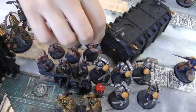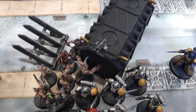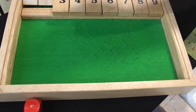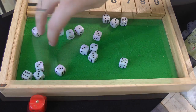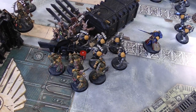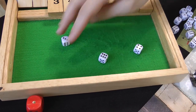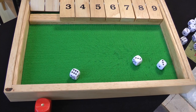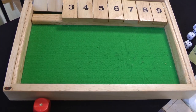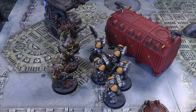Fight phase: Poxwalkers go first — eight models, sixteen attacks hitting on sixes due to shotgun grenade. Two hits — wounding on fives — nothing. Plague Marines: three plague knives hitting on threes — two hits, Death to the False Emperor gets a third — wounding on fours rerolling failures from Warlord trait — only one wound — three plus armour save made. Power Fist misses. Tainted Cohort fights: sword gets two hits on threes, one wound on fours — six plus armour save made. Axe gets one wound on threes — five plus armour save fails — a Reaver takes a wound. Man with fists gets two hits — one AP minus one wound — three plus armour save failed — wounded Reaver goes down.